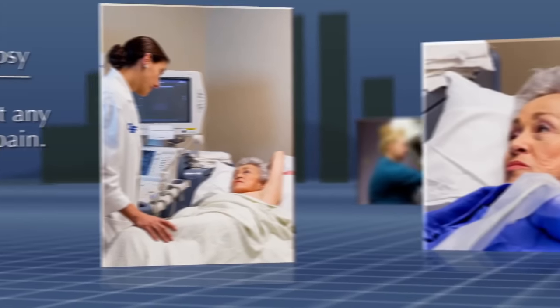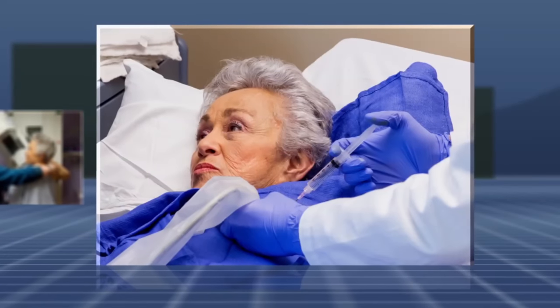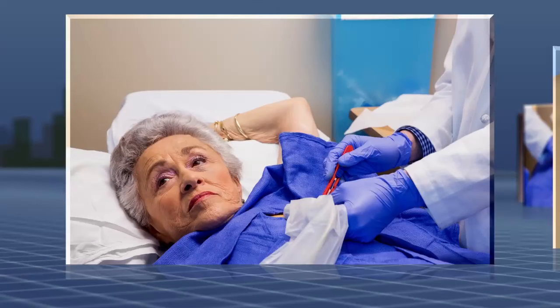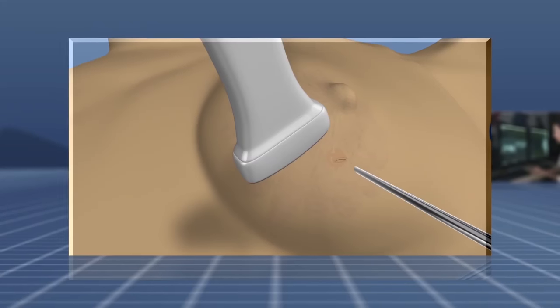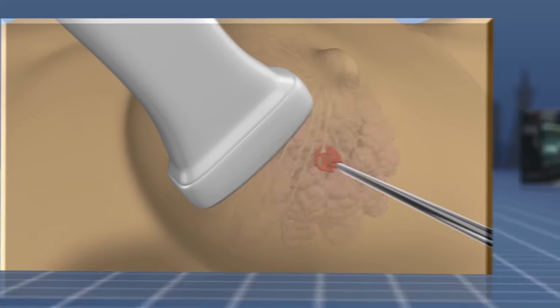After cleaning your skin, your doctor will administer local anesthetic into your breast. This will sting for just a few seconds. An incision so small that it doesn't need stitches will be made into your skin. Your doctor will then use the ultrasound to guide the biopsy needle into the target area and take approximately five samples.